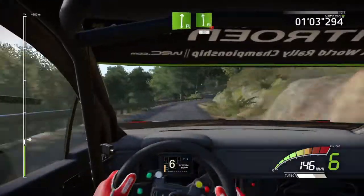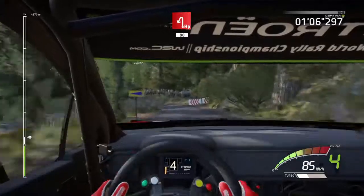And flat left, hard break, 15, hairpin left, downhill, 80, overpressed.